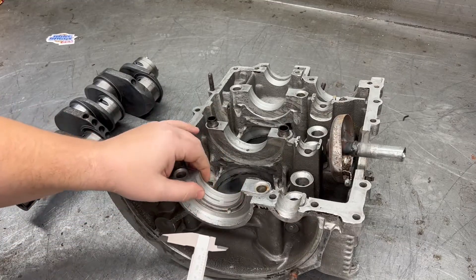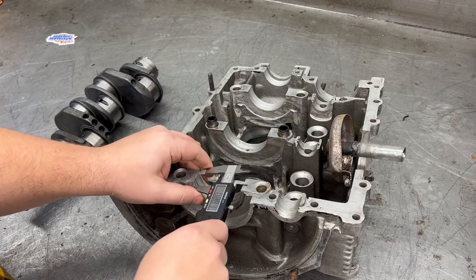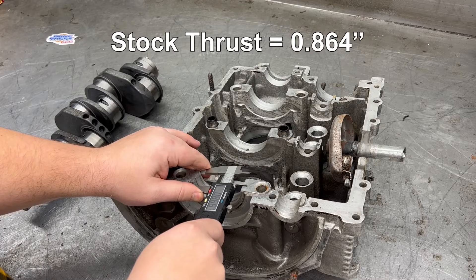Then we measure the thrust — it's the width of this very first lip. 865 or 864, looks like a stock thrust.